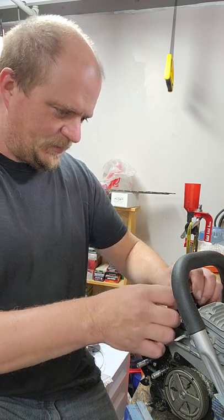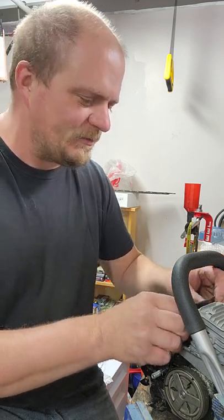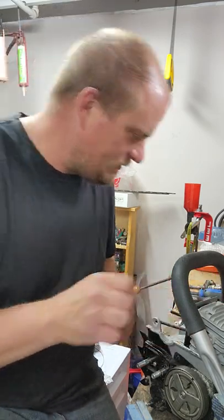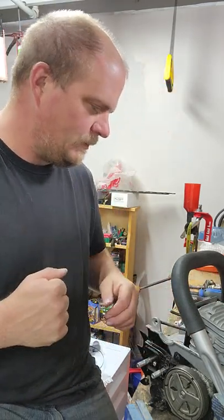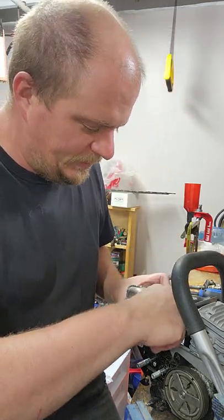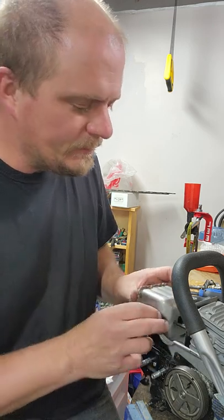I don't know what this gasket material is made of - probably made out of lead and asbestos, that's what it feels like. But it actually reminds me of those donuts in old exhaust manifolds. So I need a muffler - found that pretty easy. Put it on there.